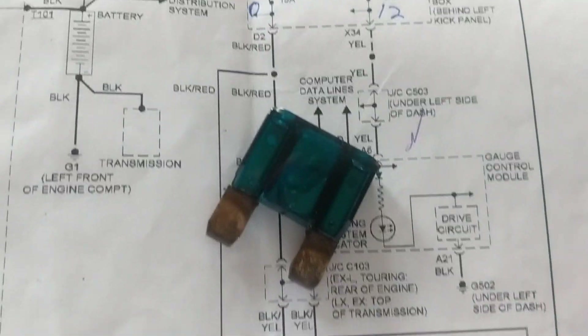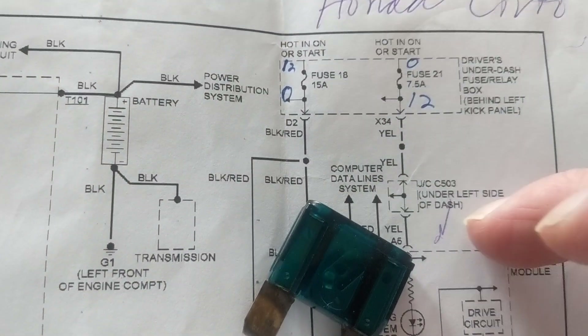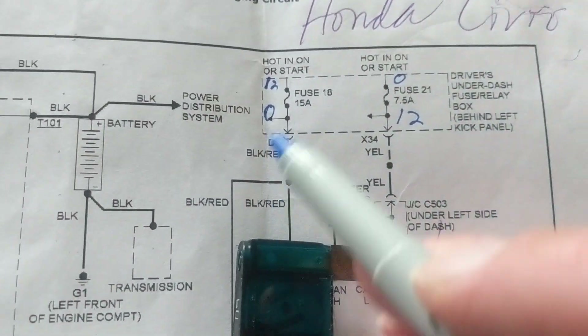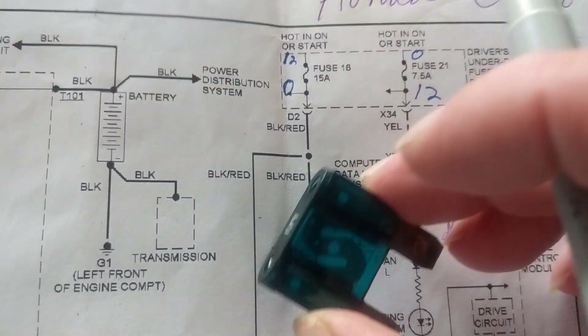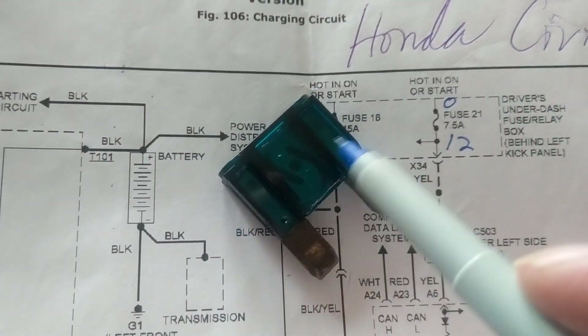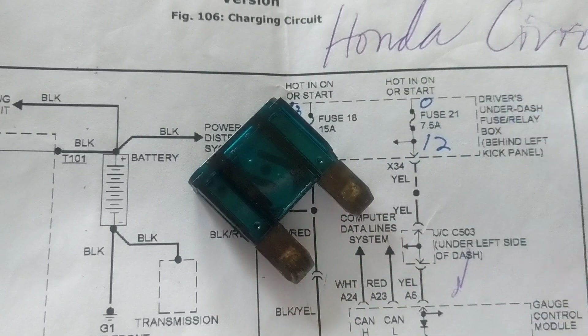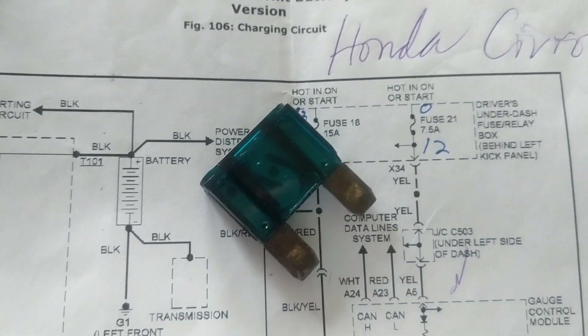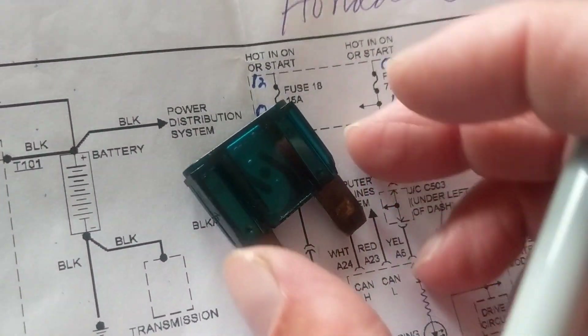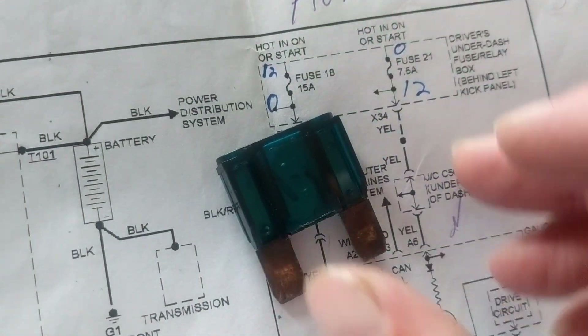Welcome. Today we address the issue of fuses — a very popular subject. As you know, fuses are obviously not polarized. I could put this in any direction; there's no positive or negative, just like the ohm meter of a multimeter. A question was asked about fuses and voltages.